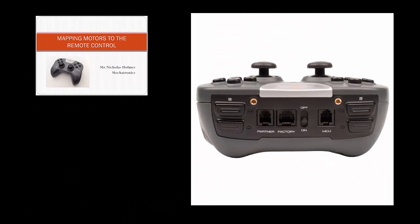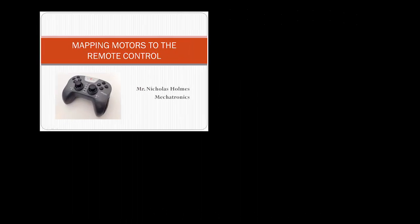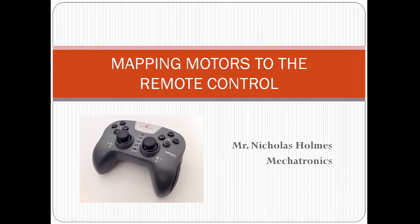The top or shoulder of the remote also has two groupings of two buttons. The two buttons on the left are associated with channel 6, and the buttons on the right are associated with channel 5. In this tutorial video, I'm going to show you how to map a motor to each joystick, and then how to map a motor to buttons 6 up and 6 down.